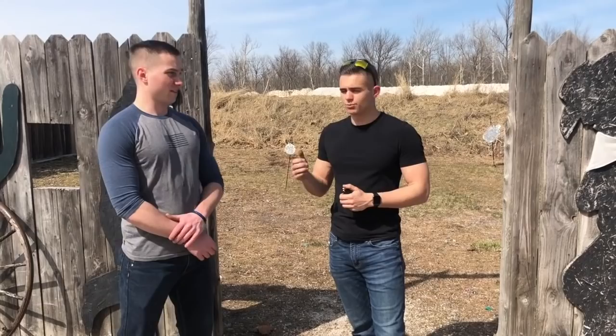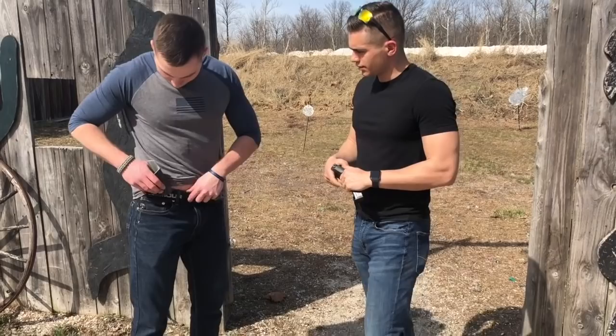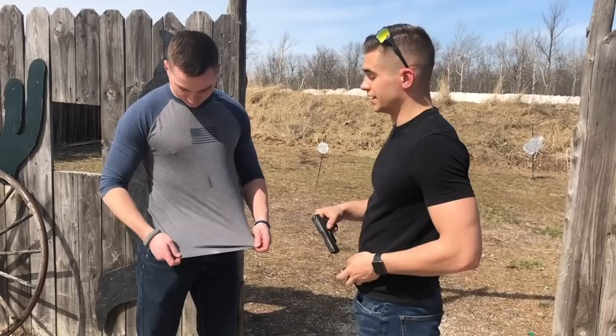We're going to get another opinion from someone who has never seen or held this holster. I'll give you the holster — the SIG is clear. You can just stick it right in the front; you don't even have to undo your belt because it's super easy to put in and out. What do you think? It's light and pretty comfortable. It doesn't have a lot of sharp edges on it.